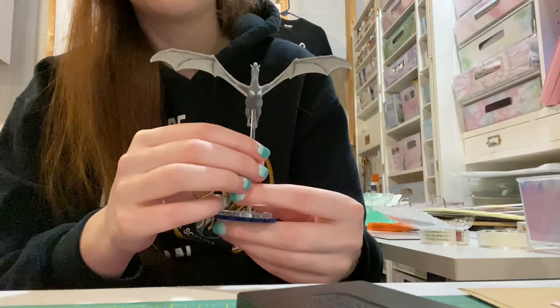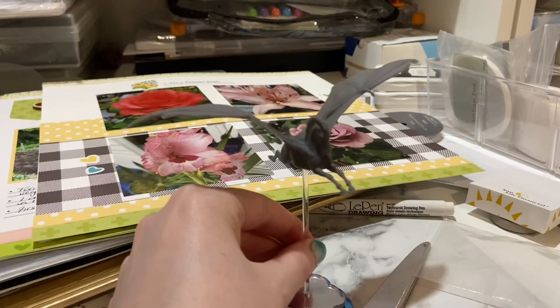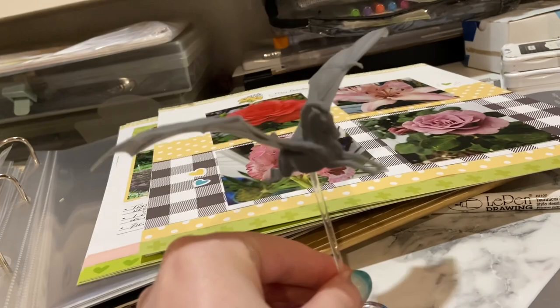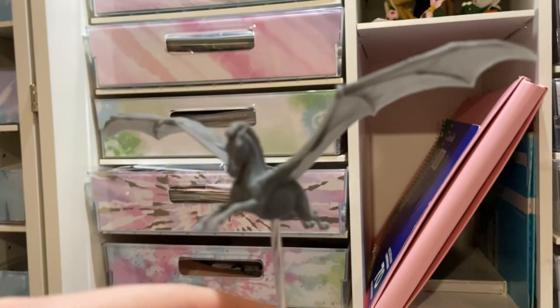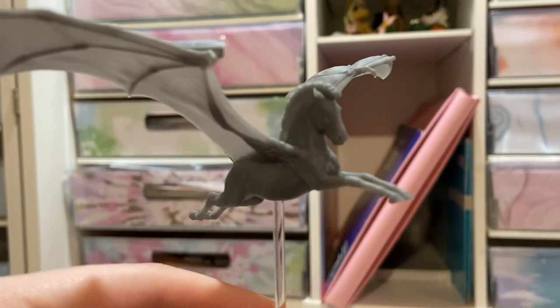I'm just going to spin him around a little bit for you guys, and we'll get a closer look in just a second. I'll turn the camera around for y'all. I might trim down his rod a little bit, because him being that far off the base makes me nervous. I wish my camera would focus on him — there we go!